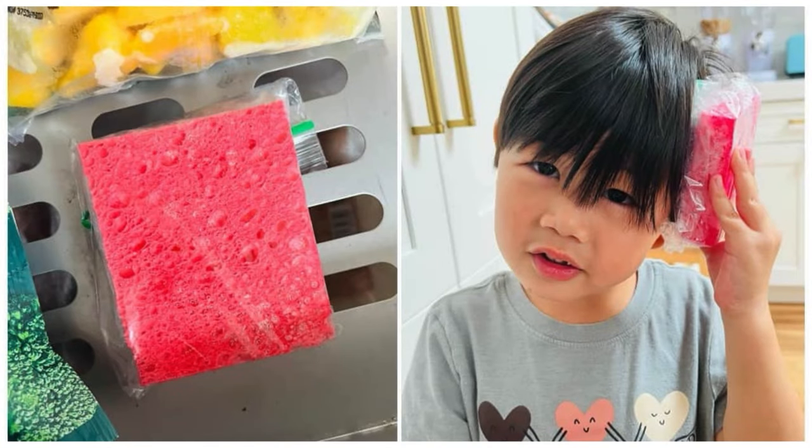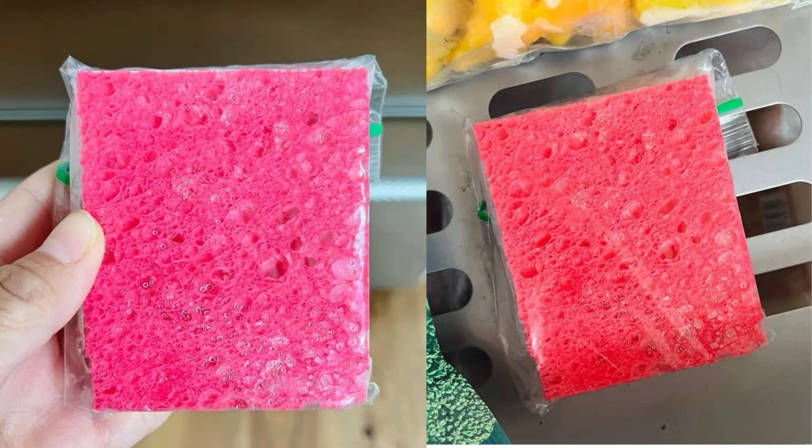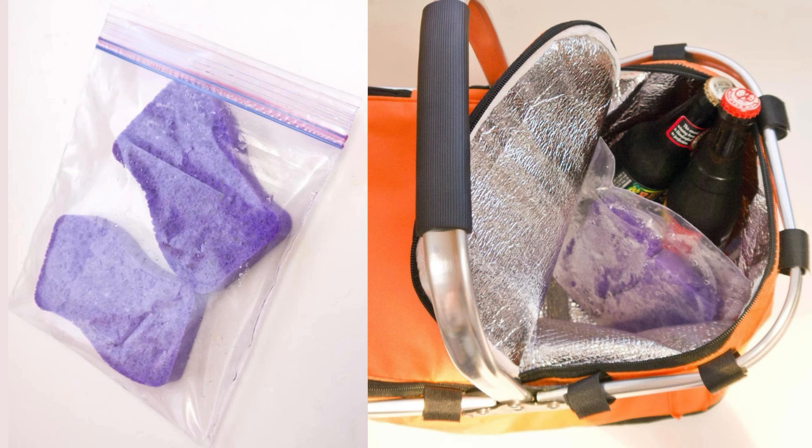Sponge in a Bag as a Cold Pack. To make a reusable cold pack, soak a sponge in water and seal it inside a resealable plastic bag. Place the bag in the freezer until the sponge is frozen solid. When needed, the sponge will stay cold longer than ice and won't drip as it thaws since the water remains contained.